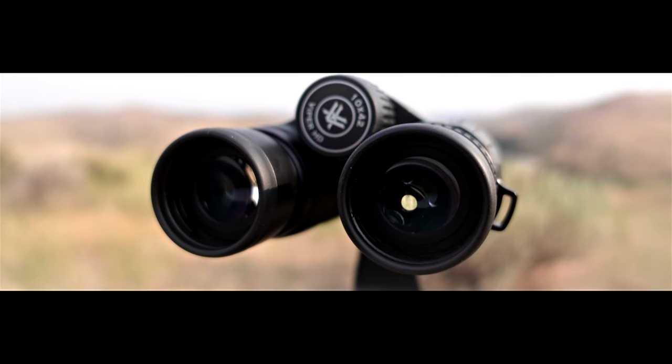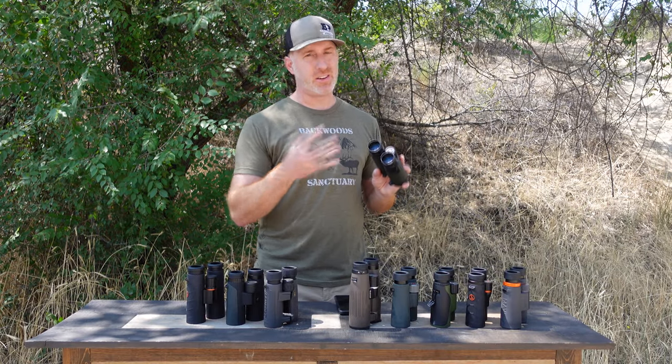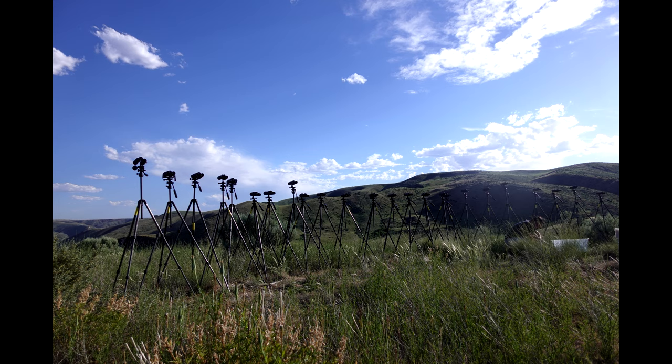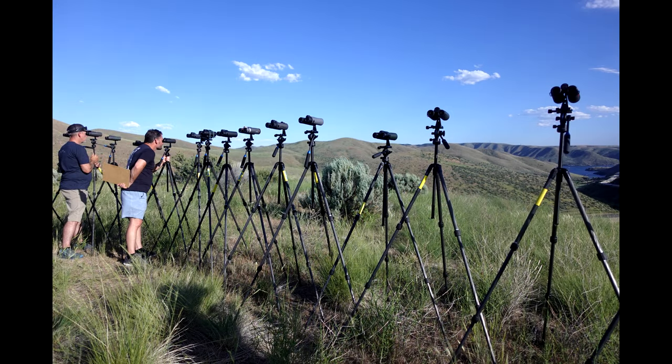The eye cups on the Vipers are pretty much the same across the Viper all the way up to the Razer UHDs — really thin around the edges and a little on the thin side for comfort. They were also a little loose, tending to move in a bino harness. But one standout feature of the Vipers at this price point is they actually do have a locking diopter, which is a rarity here. Overall, a solid performer — not the best in the group, but real solid.